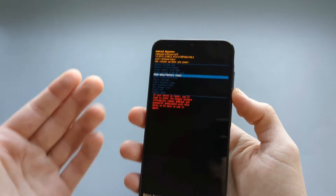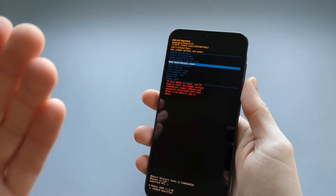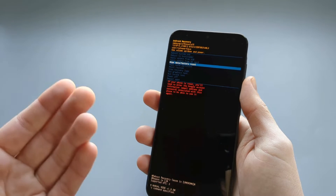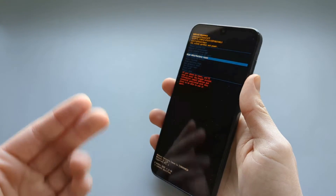Keep in mind that this will delete pretty much all your data on your phone and it will basically be a brand new phone. So if you have some important stuff that you want to keep, you'd really have to try harder to remember that password or PIN, because there's really no way to recover that data.